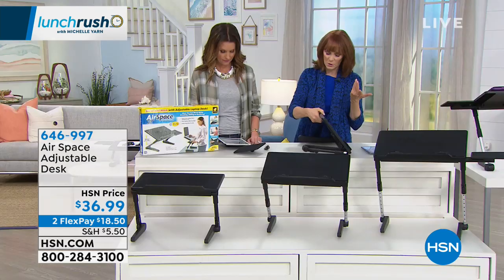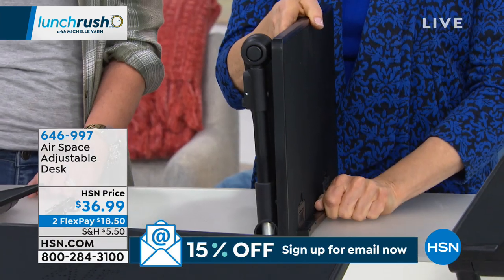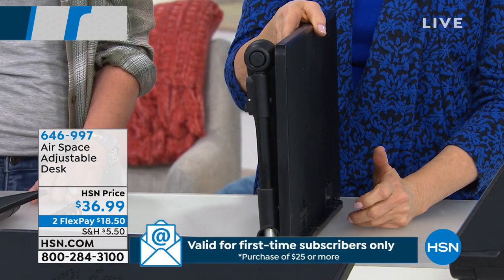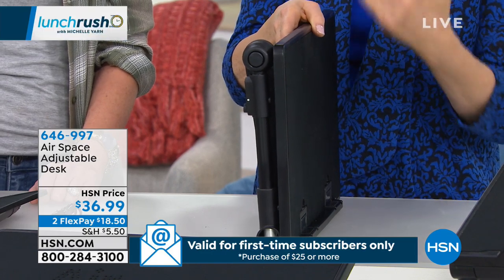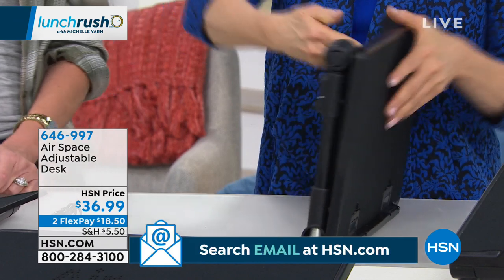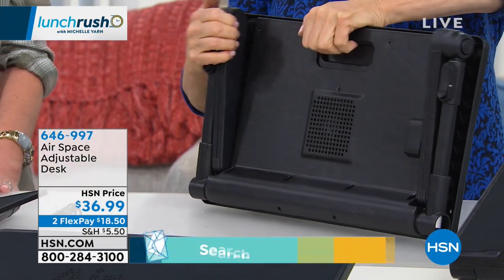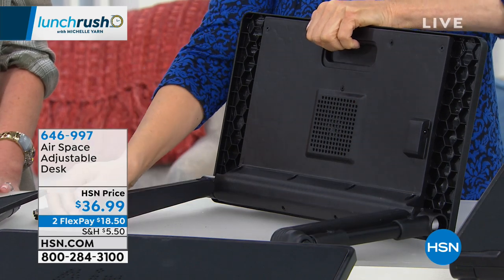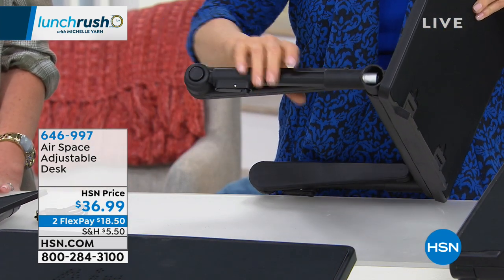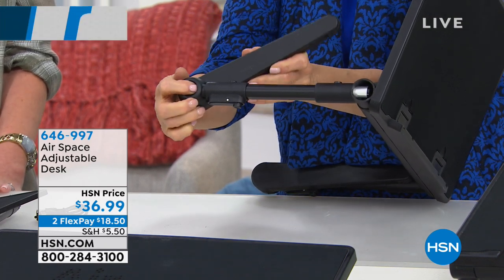Let me show you how you get to those positions. First of all, it's going to come to you absolutely flat. Look at that profile, which means you can take it with you if you want so that you can work in the car. The first thing you do when you get home is there's a handle right here, and you pop that, and that brings this down. Then to operate your legs, there's a little button here. All of these are meant to help you find your sweet spot of comfort at home.